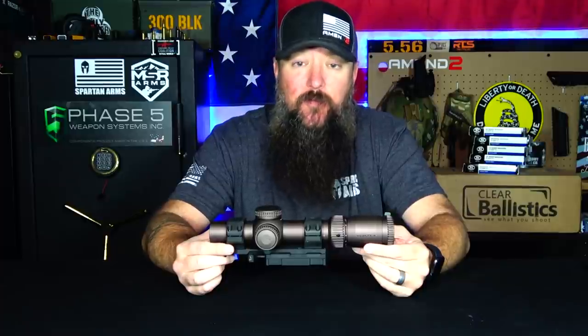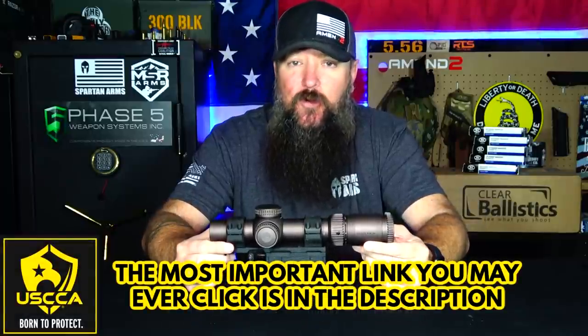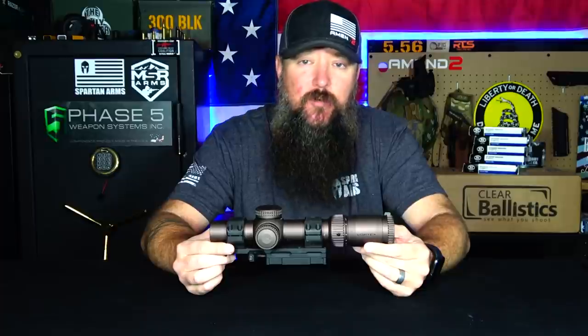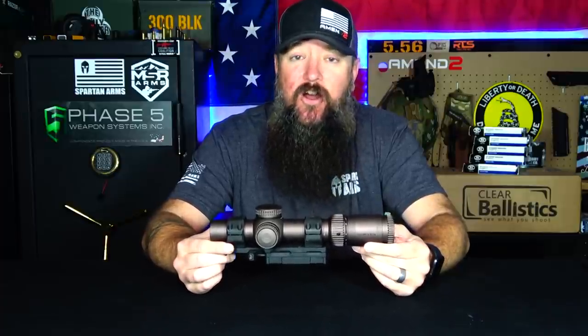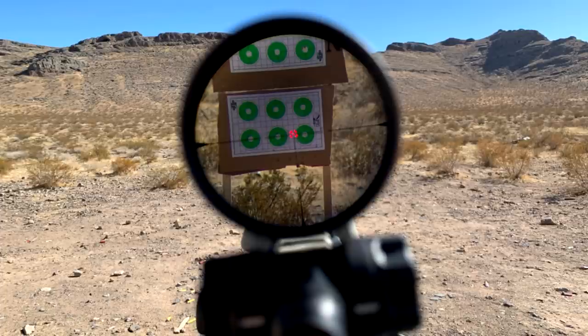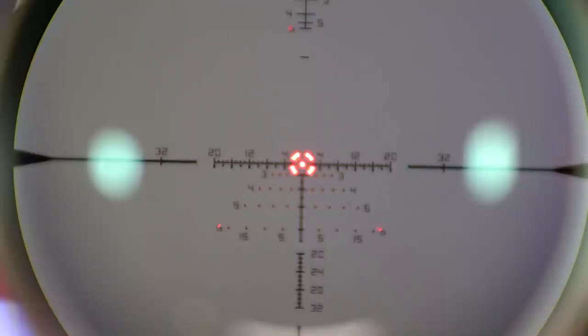So the Vortex Razor HD Gen 3 1-10x24 - it's kind of a mouthful, isn't it? Like I was saying in the beginning, this is probably the best LPVO on the market today. LPVO stands for Low Power Variable Optic. We can dial this thing all the way down to 1x, meaning no magnification, very similar to a red dot with its illuminated reticle, but you can dial it all the way up to 10x power and hit targets further away with better accuracy. It does give you greater capability than a 1-6 or a 1-8.